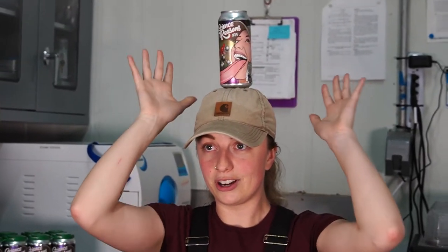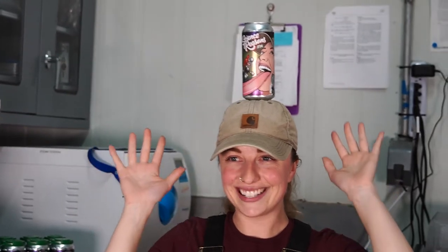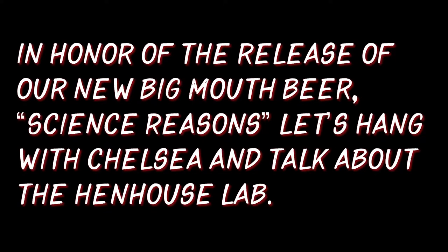What are you doing? I'm multi-talented, if you didn't know. I'm ready.